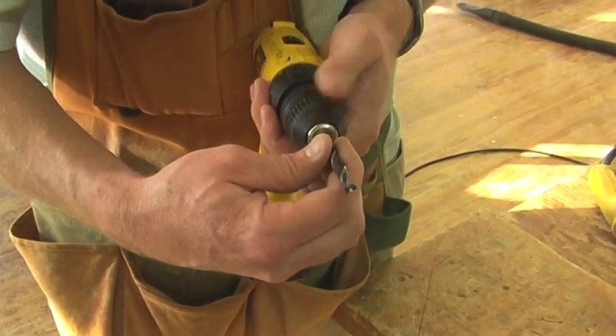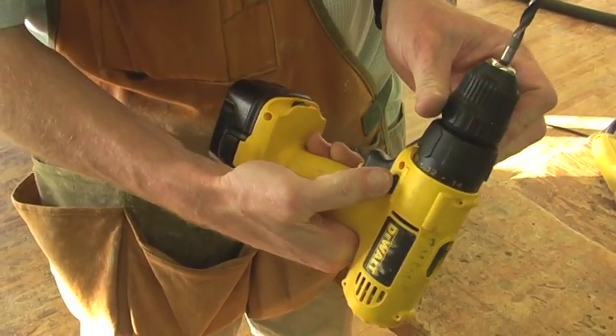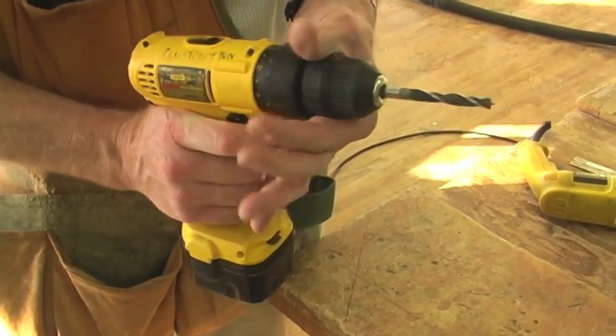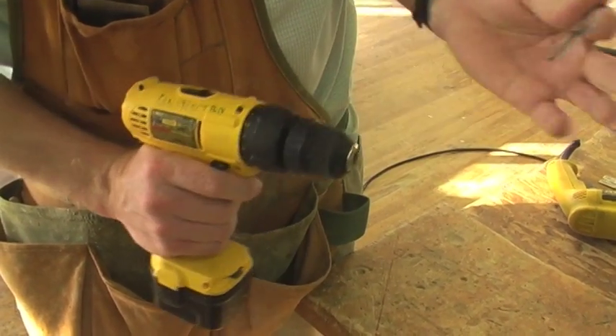A second way you can remove the bit is you can put the drill in reverse by pushing this button, hold on to the back ring, and the bit will come out.